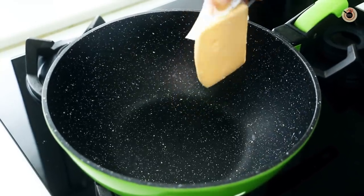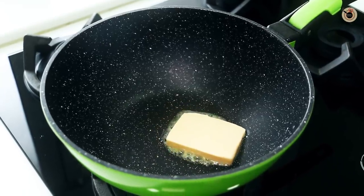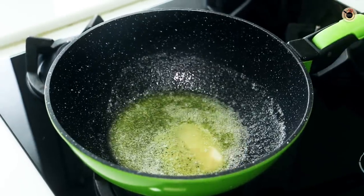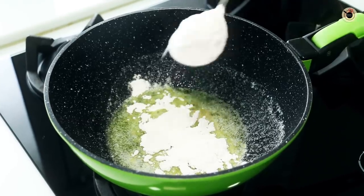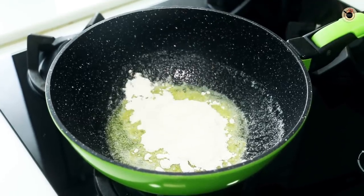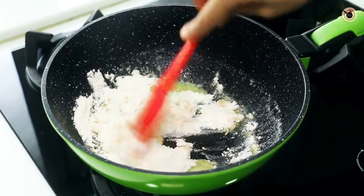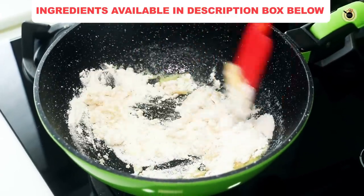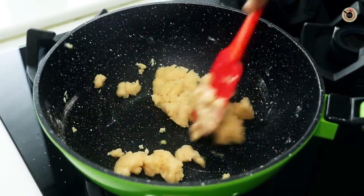To prepare this yummy dish, first we will prepare the basic white sauce. In a saucepan over medium flame, I am going to take 4 tbsp of butter. Once the butter is nicely melted, I am going to add in 4 tbsp of Maida, that is all purpose flour, and mix this over low flame. Keep mixing over low flame for about 3-4 minutes or until the rawness of the all purpose flour goes away and it changes colour to slightly pale.